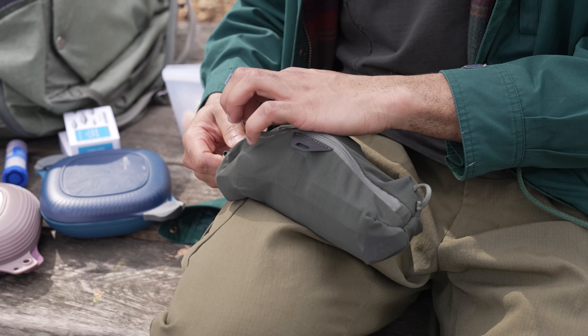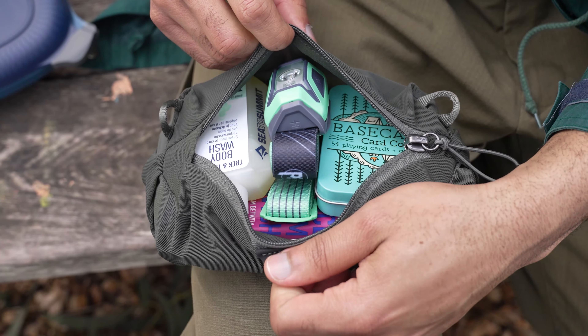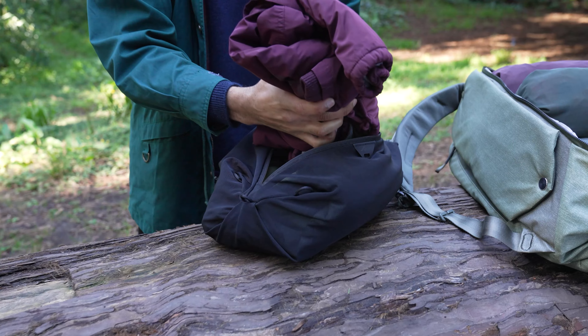On the other hand, the mesh cubes are breathable, see-through, and can stretch to double the volume. Use them for bulky things, wet things that need to dry off, or when you anticipate needing a little extra volume.